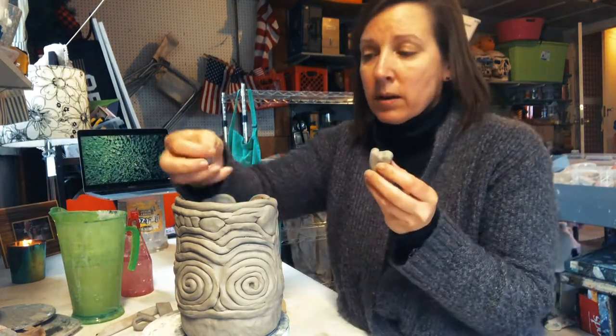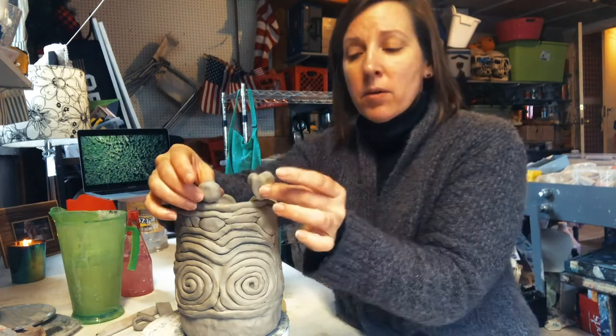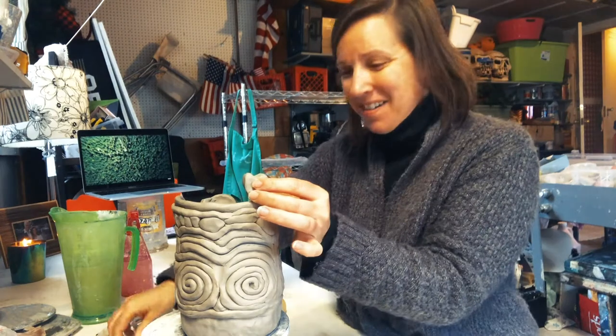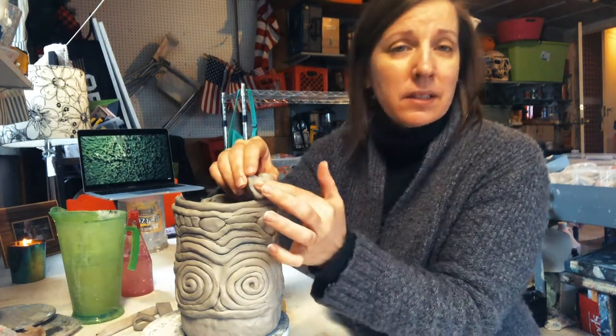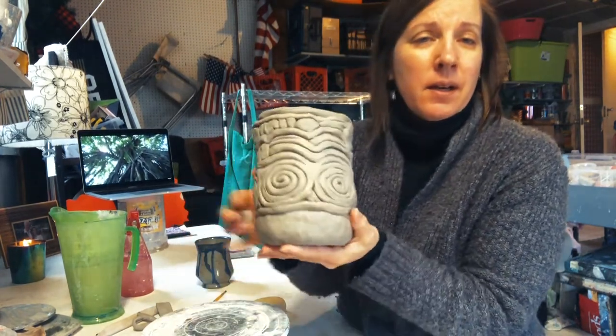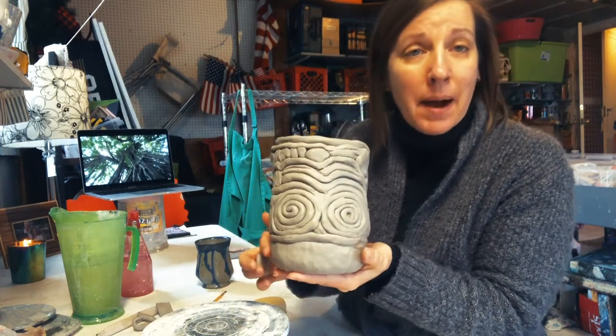Finally, something else you could do is just a little ball or a little rock of clay, or maybe a little shape like a little heart — we're seeing a lot of those right now. Maybe you want to write a message or stamp something in your final top or throughout your piece. Don't be afraid to come and maybe draw some things at the bottom.